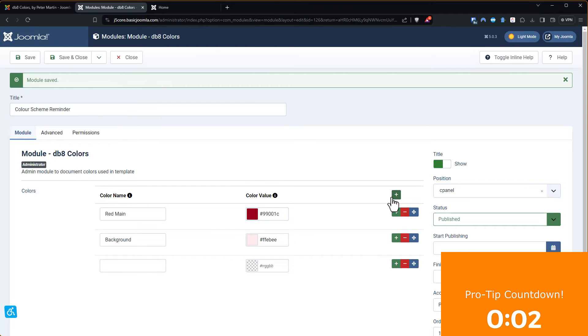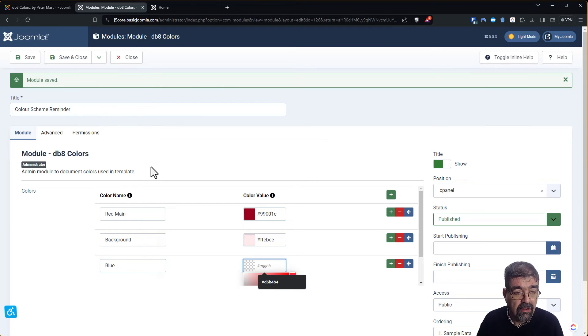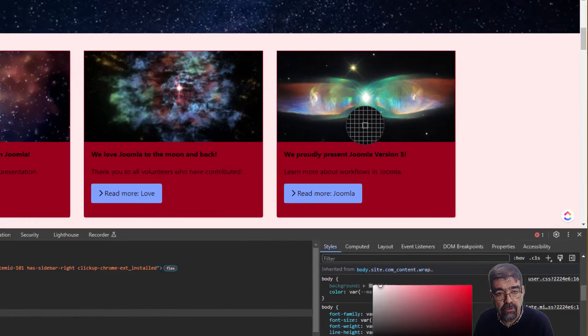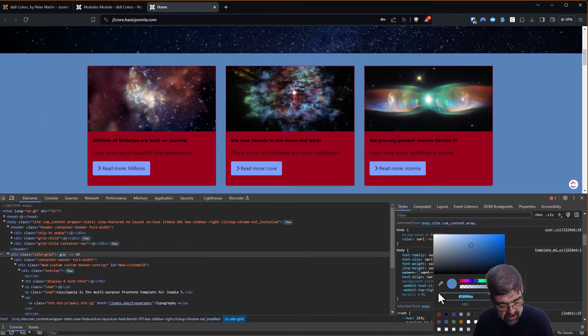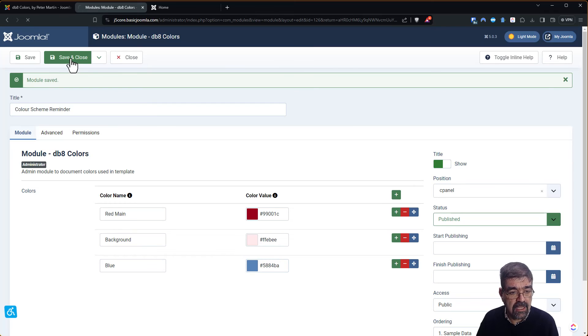Let's do one more — not only can you get colors from the CSS, you can also pick up a color out of a logo file if you're not quite sure which one it is. Let's call this 'blue,' but which blue? We go back to the home page, click the eyedropper, mouse over a picture, and say 'yeah, that's the blue I want right there.' We paste the hex color in and go Save and Close.